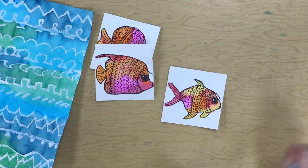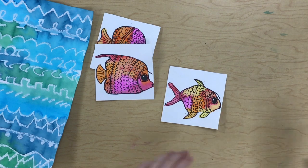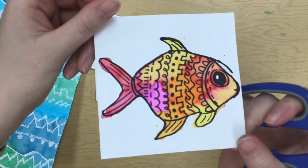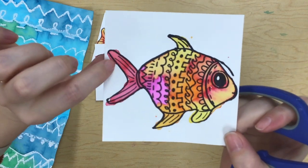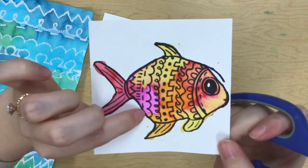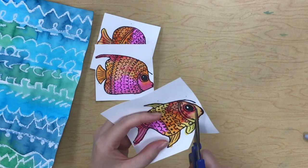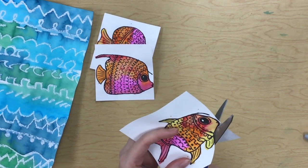And there's my last fish — they're looking so cute. Now I'm going to be really careful when I'm cutting them out. I want to leave that black outline but cut off as much of the white background paper as possible, so I'm going to be super careful when I'm cutting.